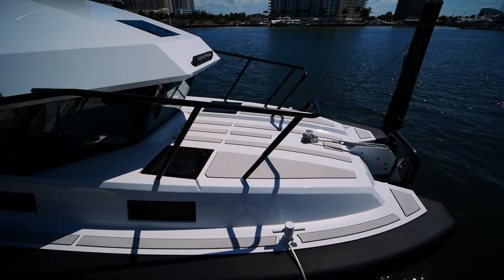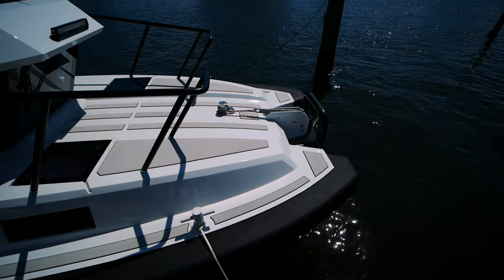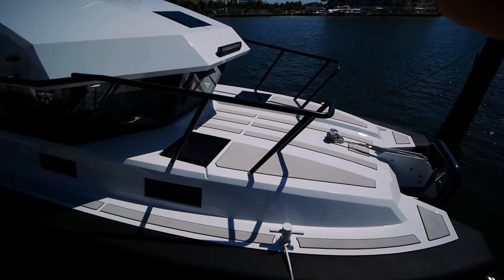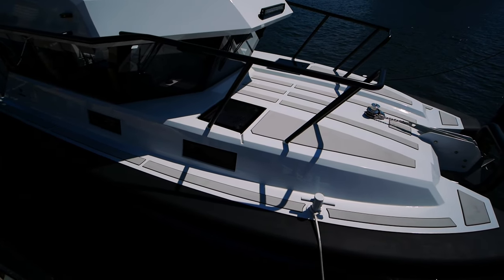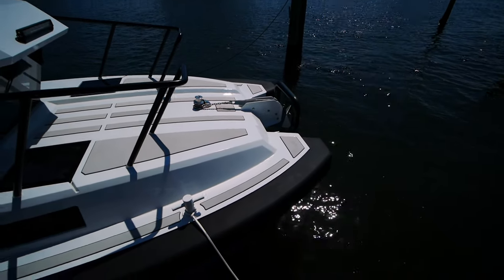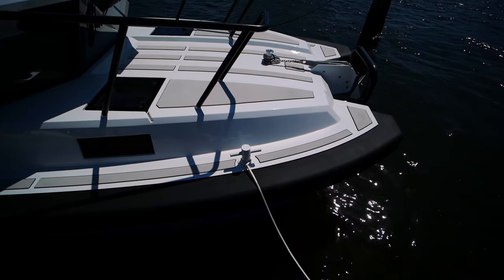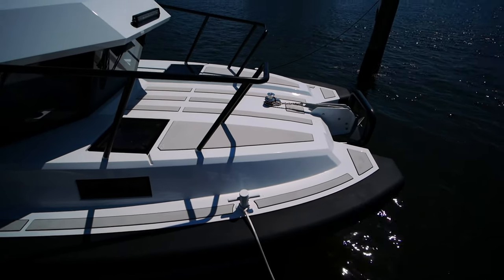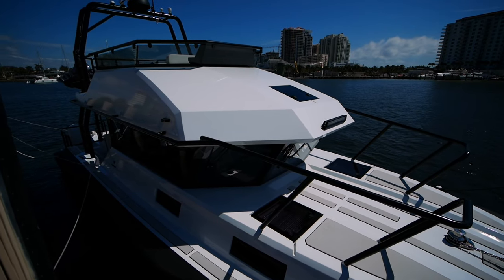We're going to start here on the foredeck off the dock. You'll notice first that there are two big ventilation hatches that lead to the stateroom and the head respectively. There's a windlass with a plow anchor up here, and this boat doesn't use cleats — it uses bollards, which can be used just like cleats, but since this boat is aluminum they're welded directly into the deck, so there's no risk of them ever ripping out.